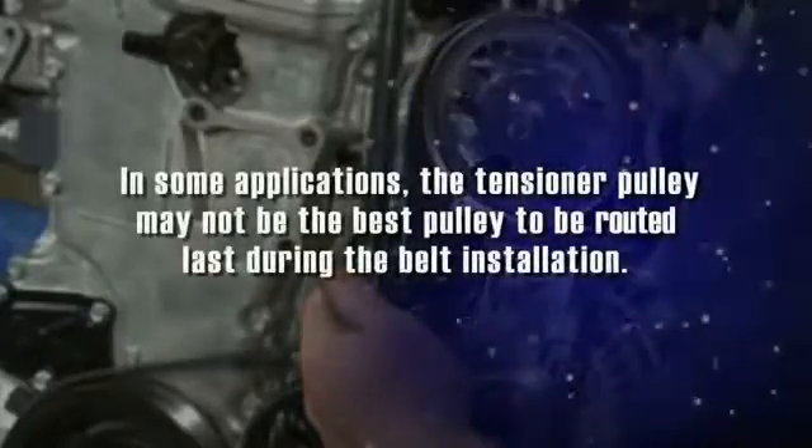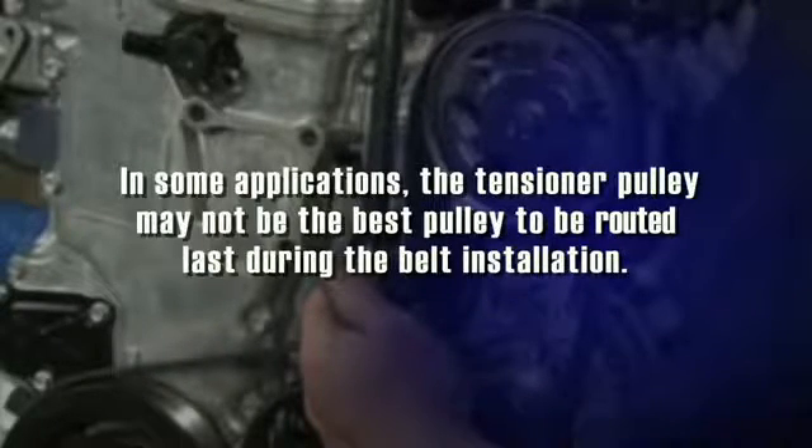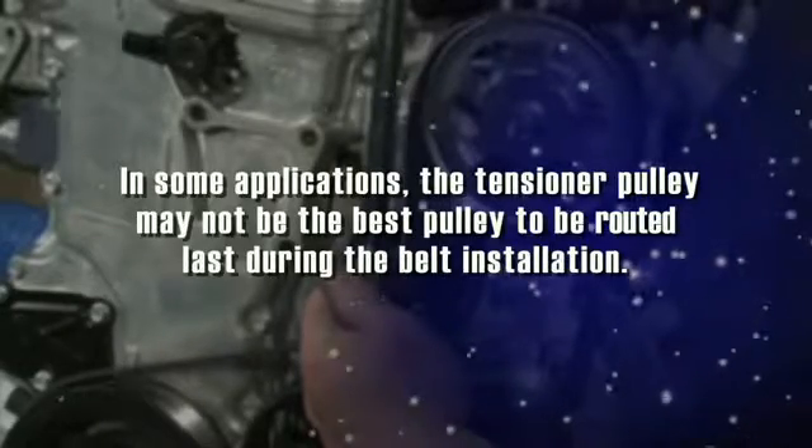In some applications, the tensioner pulley may not be the best pulley to be routed last during the belt installation. In this case, select another pulley component to be routed last.